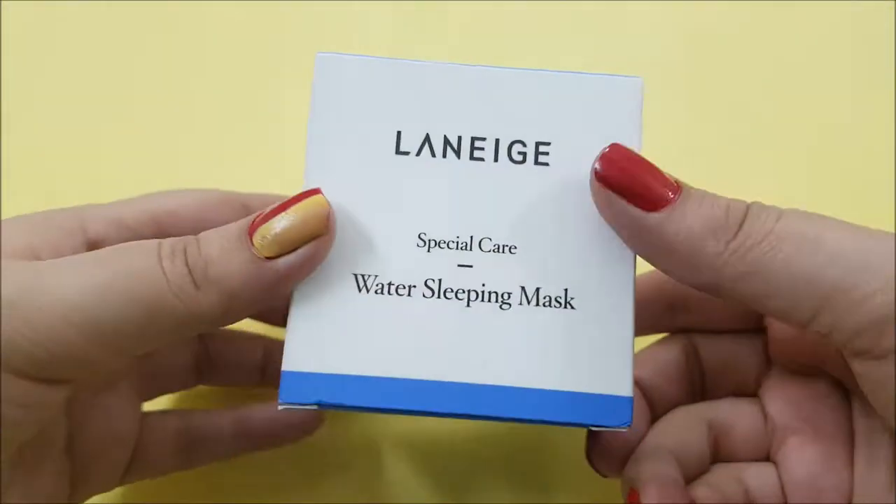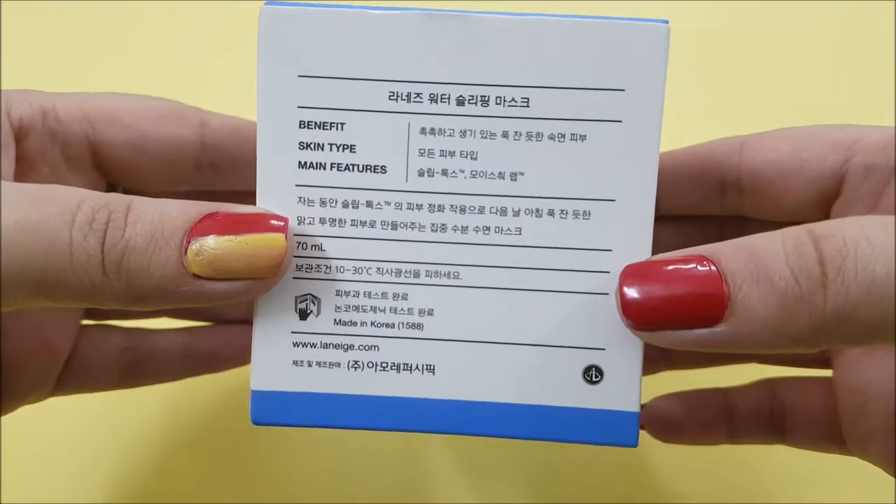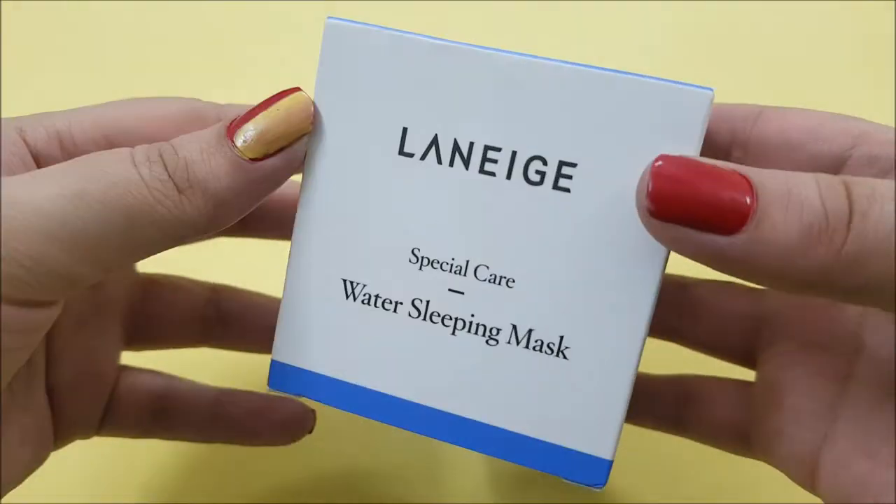I have already reviewed sample sizes of this mask and the lip sleeping mask — if you want to see it, the link is in the description box or in the cards. So let's see: does this mask work or not? Is it really different from the sample size, or is it the same? Is it really worth the hype? Let's get into it.